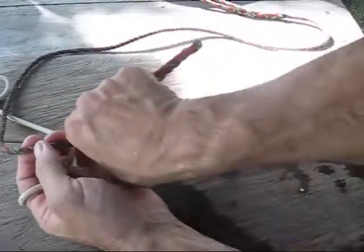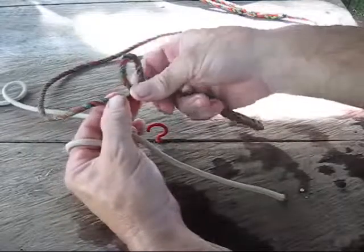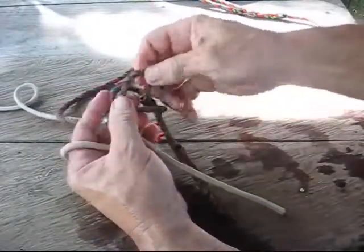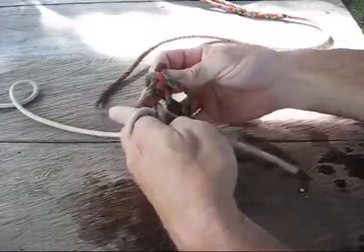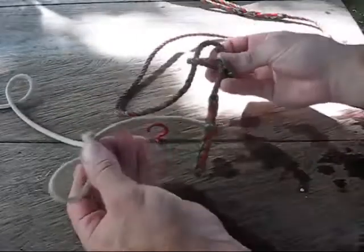Now take the other rope, put it in your hand so it sticks out about that far, twist it the same, twist it again and fold it down, pull a loop through. Now you have your two loops and your two tag-ends.